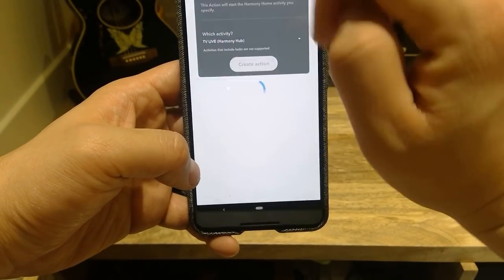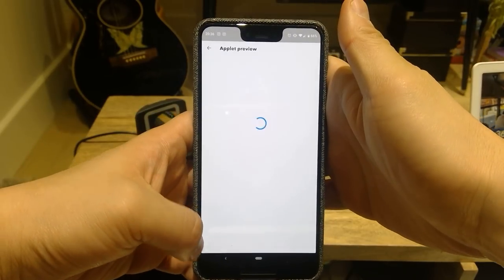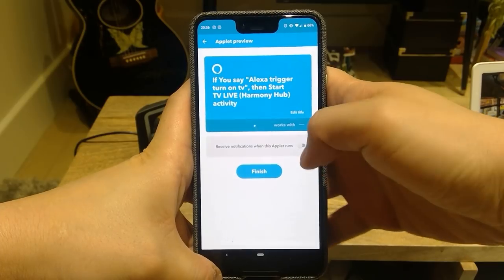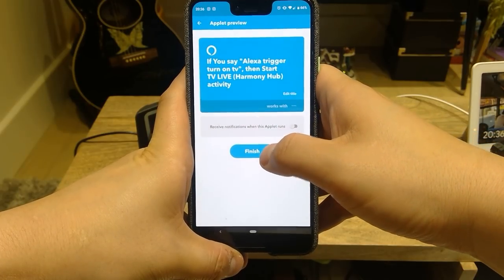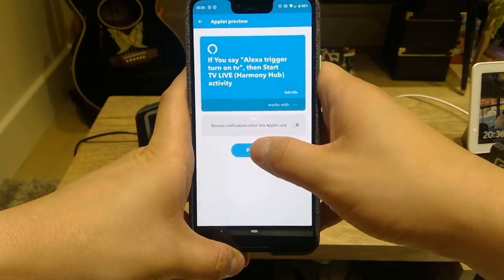This is how you create an action. It shows the Applet Preview. You have the option of receiving a text message every time you trigger this function, but I prefer not to because it vibrates all the time when you do these commands. So just press finish.